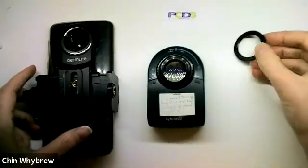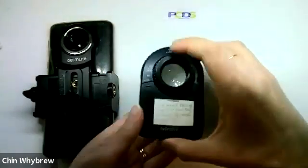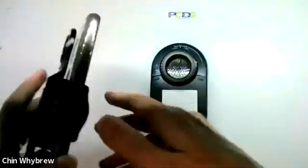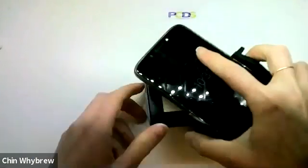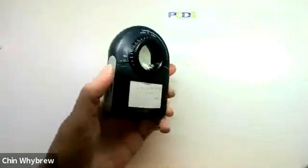...it comes with this magnetic ring as standard. This is the magnetic ring that just screws on so that we can now attach it to the phone with no difficulty at all.